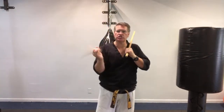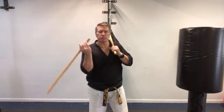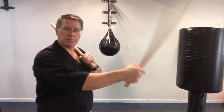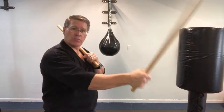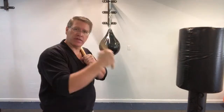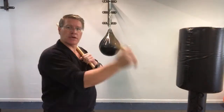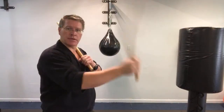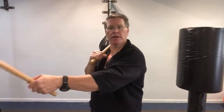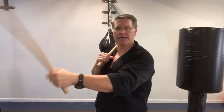Once you get into the black belt levels, you get to choose what you really want to focus on. Maybe you're really good at Taekwondo and want to get deep into fighting or try to go to the Olympics — it's still in the Olympics for now, though they keep changing it. Or maybe you want to go more into the Hoshin Sul, as they say in Korean — the self-defense aspect.